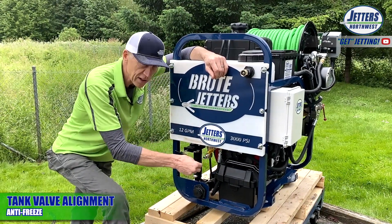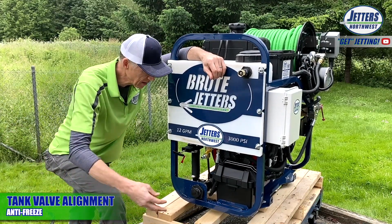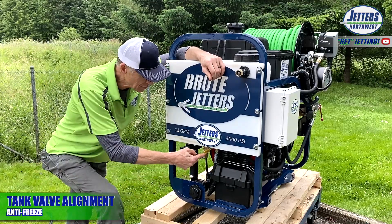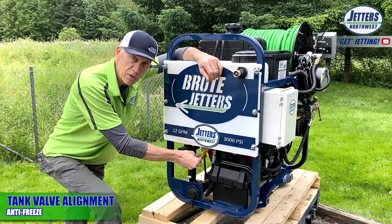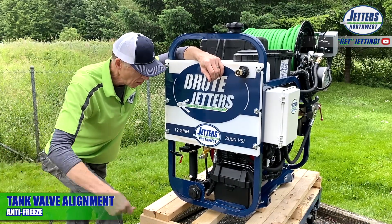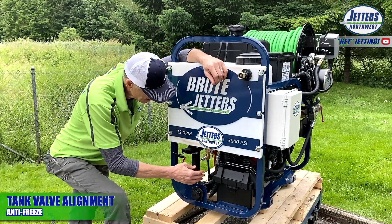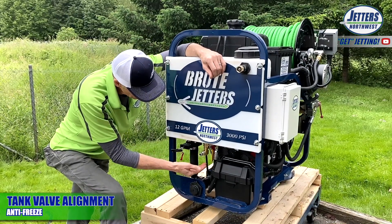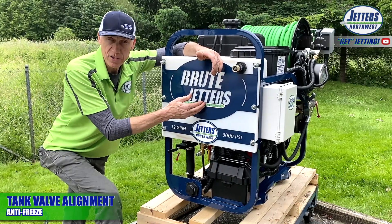If you want to recirculate some antifreeze to your auxiliary tank just to freeze-protect the bypass line, leave the valve in this position and run it for a few seconds to purge antifreeze in that line. Or you can put it in the opposite position, as we talked about a moment ago, and it will recirculate the antifreeze back to the antifreeze tank.